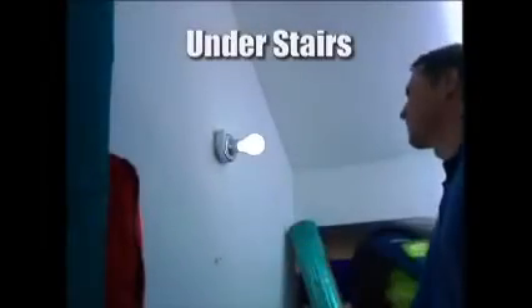The Stick-Up Bulb is perfect for attics and basements. Have a closet that needs illumination? Use the Stick-Up Bulb. Just stick it up and you've got light. Use one anywhere you need extra light.